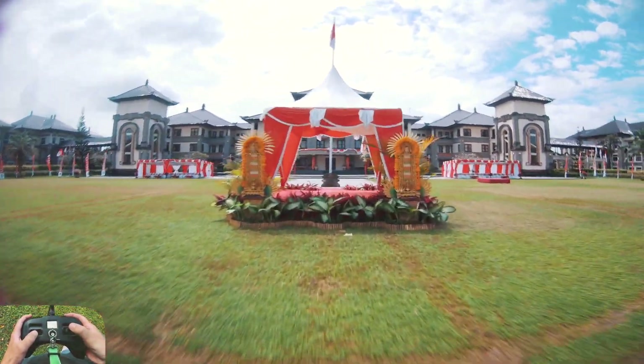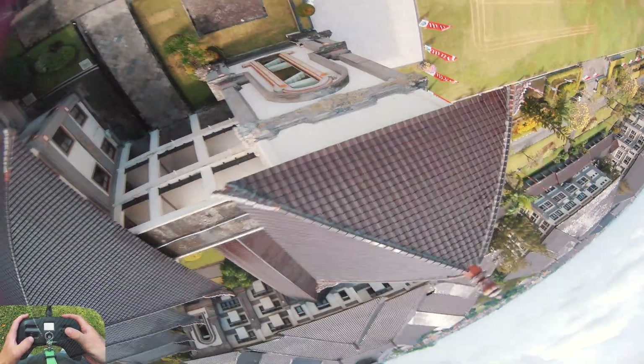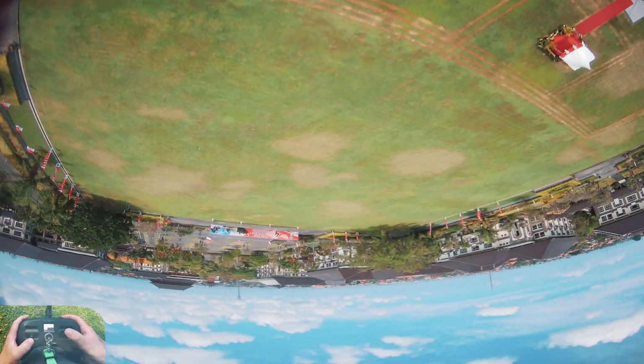Gotta go through here — has to be done. They're smooth and they're juicy, I love it. Oh, so much control. Dang, the hang time. Crazy.